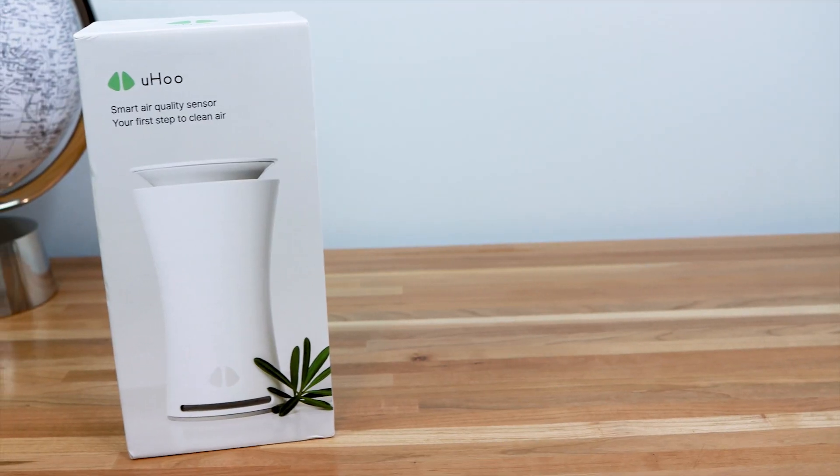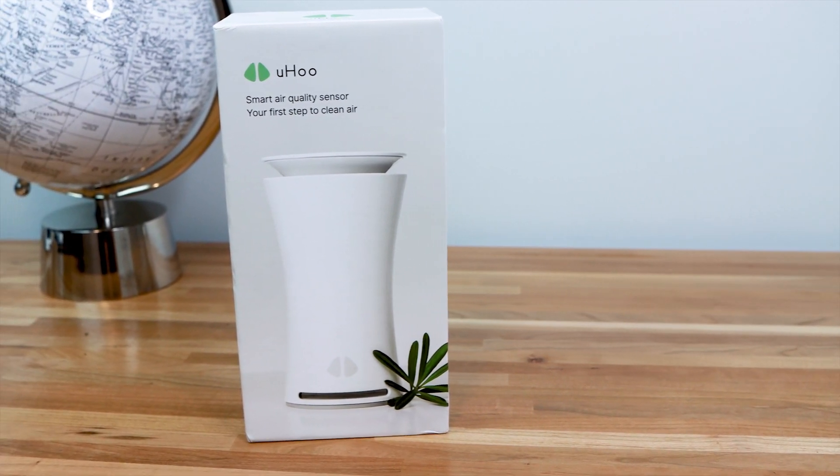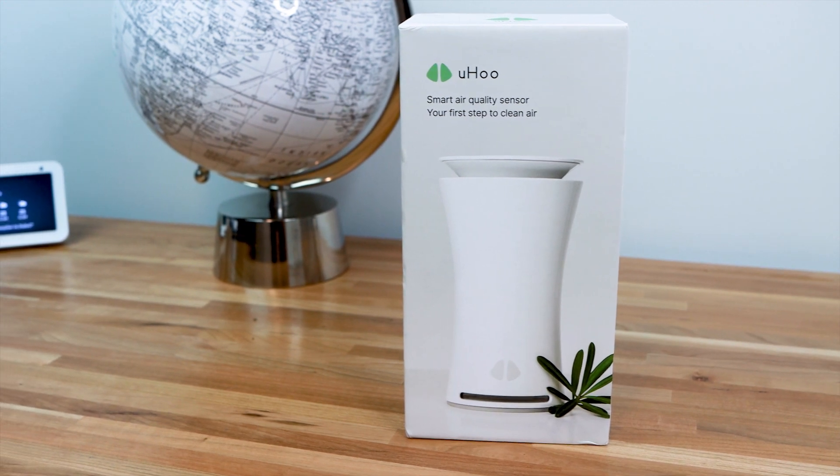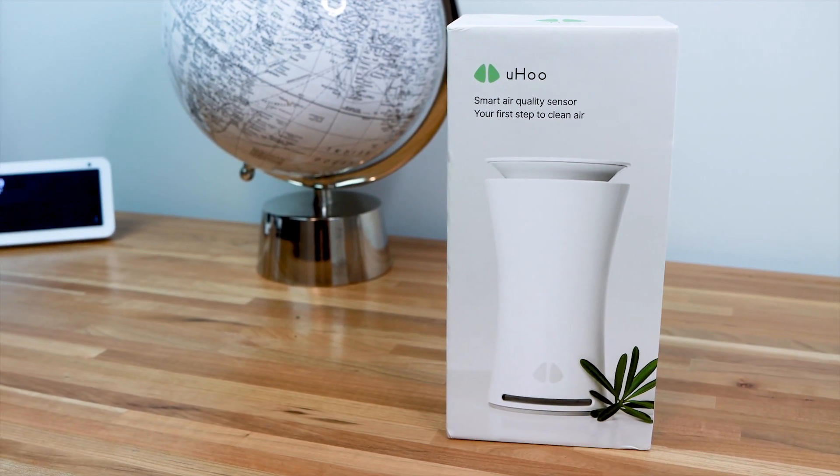What's going on guys? Welcome to Dial Home Tech. Today I have with me the Yuhu, which is the most advanced indoor air quality sensor on the market. With nine different sensors packed on this little guy right here, there's just no shortage of information to make sure that you and your family are living and breathing healthy indoors. I do want to thank Yuhu for sending me a unit for the review, but as always, the opinions are my own and based solely on my experience with the product.